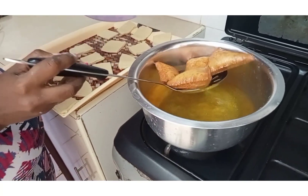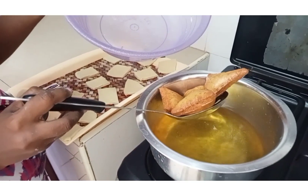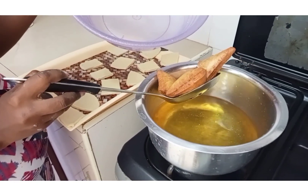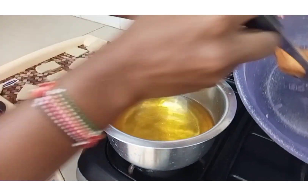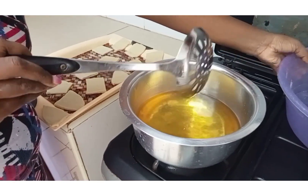You can see my mandazis are fully cooked. So we are going to place them here like that.